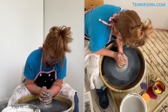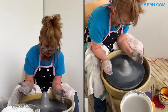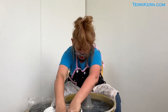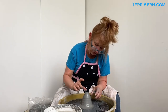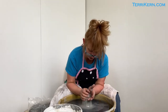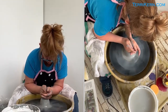And now I'm going to cone back down and get to just about this point. You can see I'm a wet thrower — I throw with a lot of water, that's just my style. So I'm now going to throw a little shot glass. I'm going to take my hands — you can see I'm starting in right about here — and I'm just going to once again cone up and cone down.